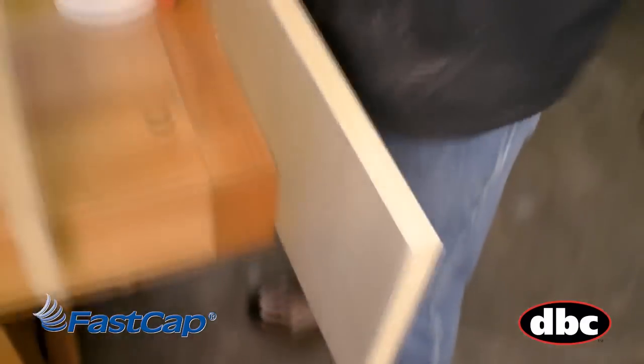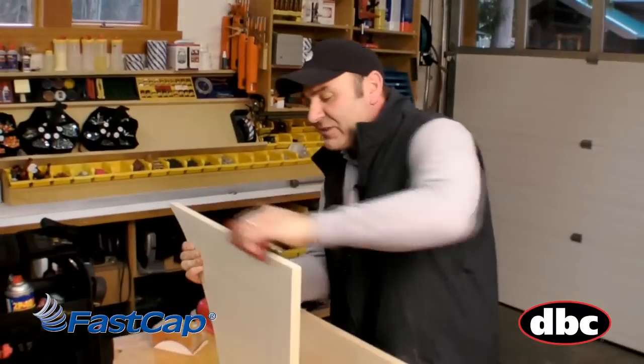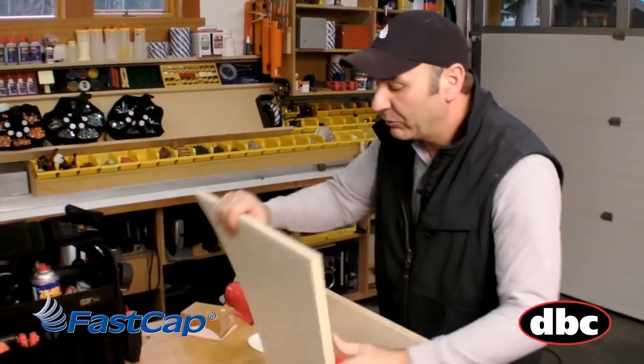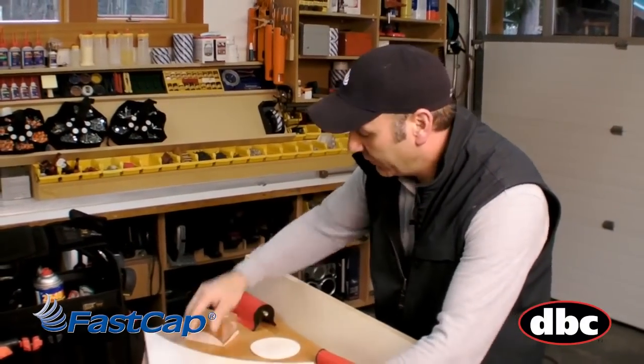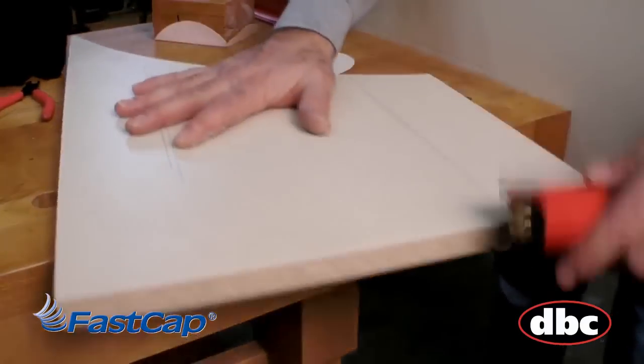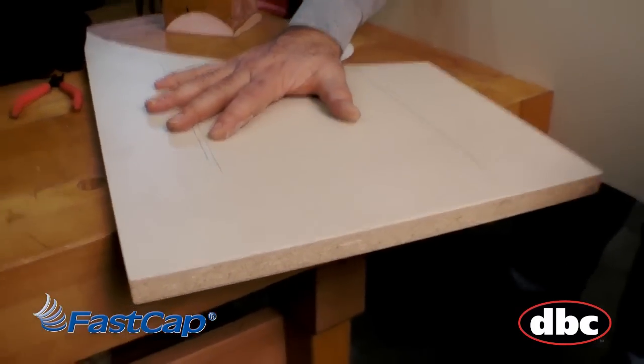Larger pieces of melamine, particularly shelving projects, very simple. And the nice thing about this, particularly on plywood — when you're doing plywood or doors — if you're using sandpaper you've got a good chance of getting a splinter. With this, it's impossible to get a splinter. It's perfect every time.